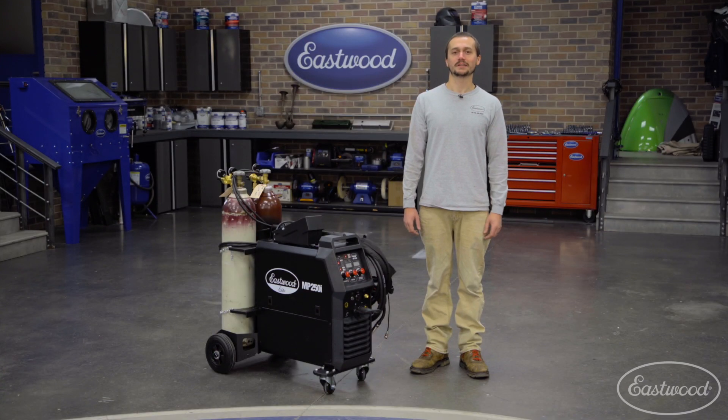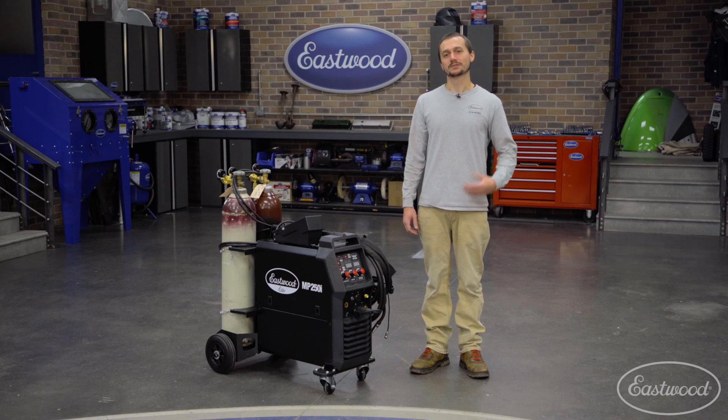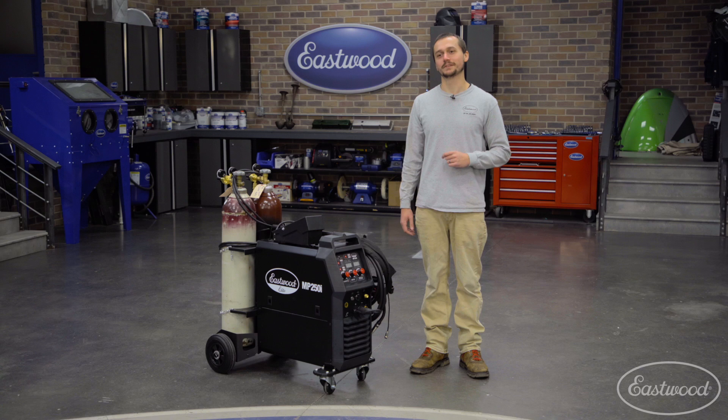Hey guys, Cody Baramani here. Today we're talking about the new Eastwood Elite MP250i. We've had an MP250i for a number of years, and this one now has a ton of features and upgrades.